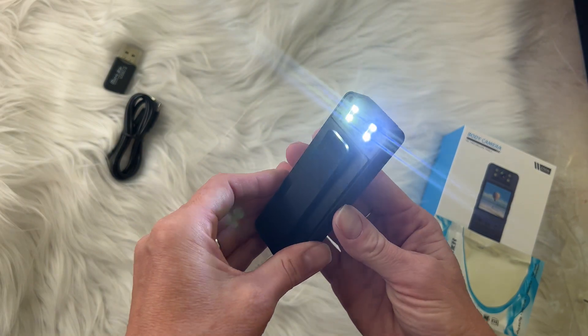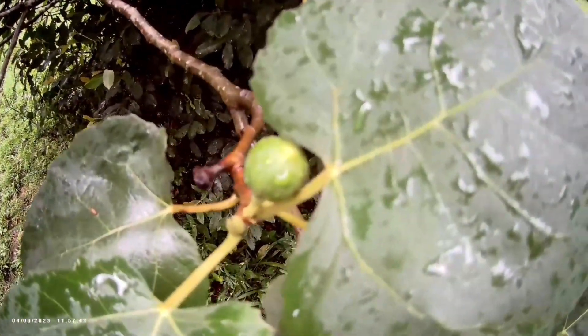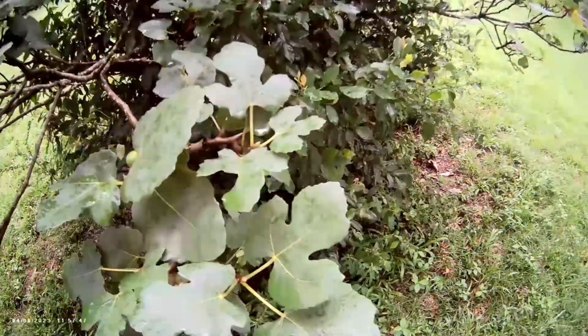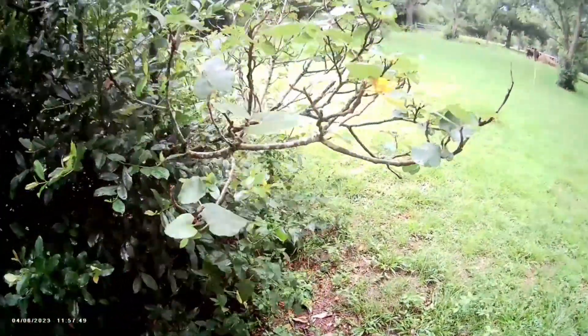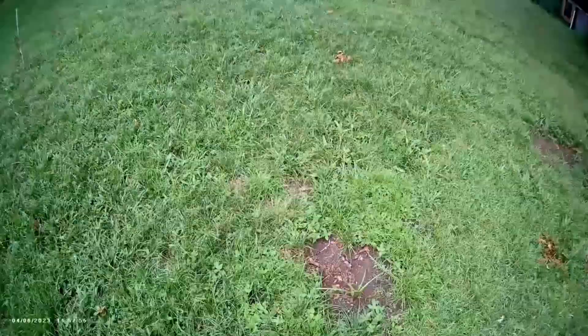Here is the light, just to show you what it looks like. We'll go walk around and take a look and see what else we can find. This is just me walking with it, and to me it looks like it's a pretty clear picture.